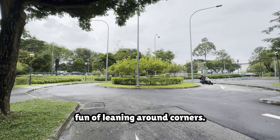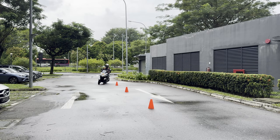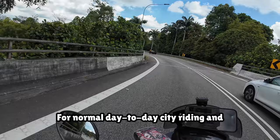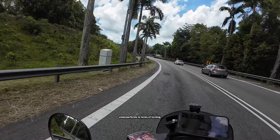Here's a quick video comparison between a normal motorcycle and my Tri-City slaloming on wet ground. For normal day-to-day city riding and highway riding, the amount of leaning this bike provides is more than enough, especially in a small city like Singapore. I've yet to encounter a situation where this bike underperforms in terms of turning.